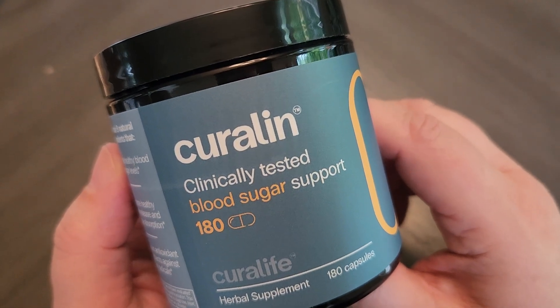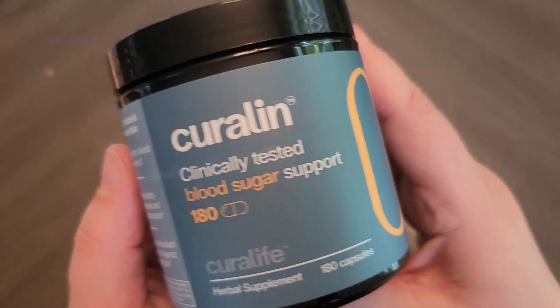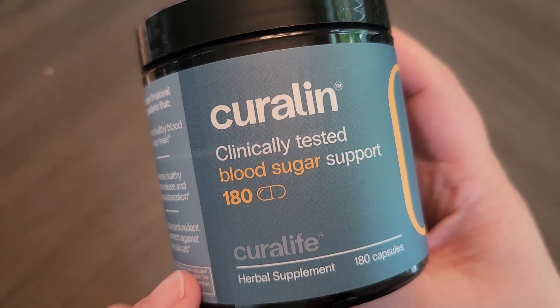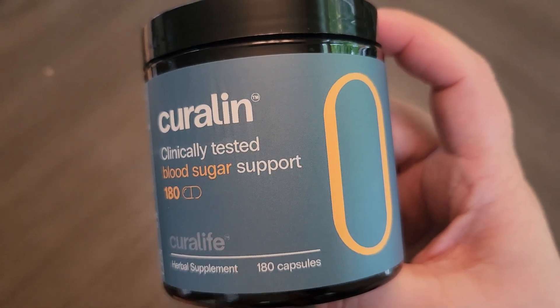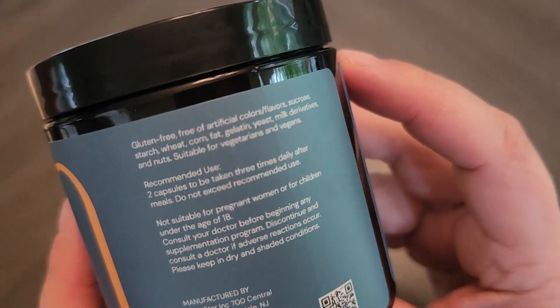Hello friends. In this video we are going to take a look at this supplement that Curalyn sent me to try out. This supplement is for blood sugar support and there are 180 capsules in here. This is from Curalife and I'm super excited because this is a supplement that I have been wanting to try for a while now.